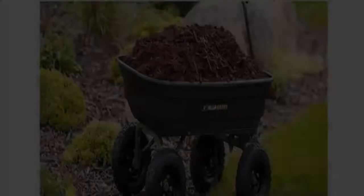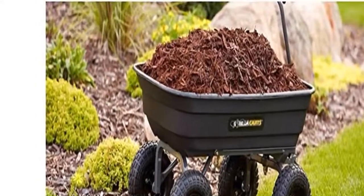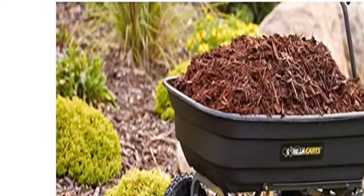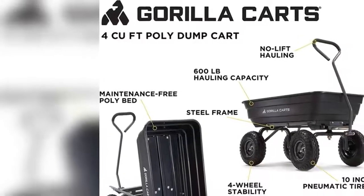The durable poly bed is maintenance-free and easy to clean, and the 10-inch pneumatic tires are designed to handle any terrain, whether you're hauling heavy dirt, mulch, gravel, or plants.